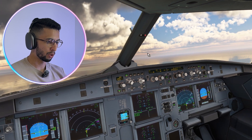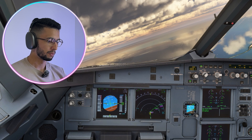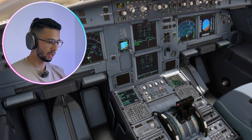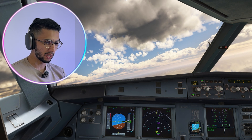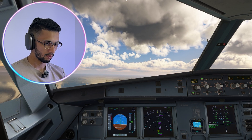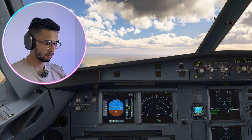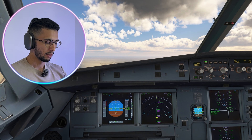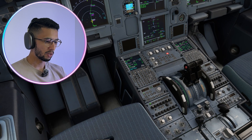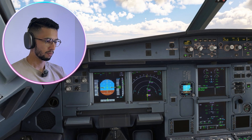We have climb, nav engaged, and we're approaching 4,000 feet. We're going to climb to flight level 150. Our next speed constraint is 190 then 220. As we're doing the turn, we'll assume no speed constraint, pull the speed and accelerate to 250 knots. Flaps one — speed checked. Flaps one, then flaps zero.